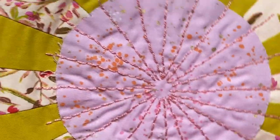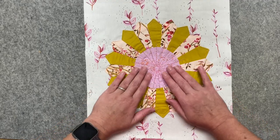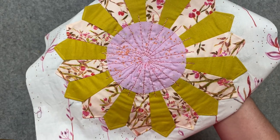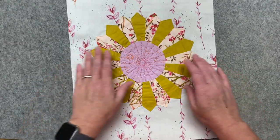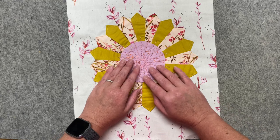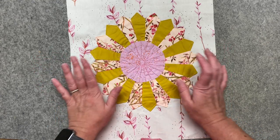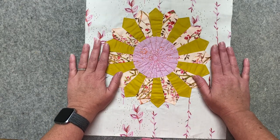When I machine quilt I'll probably go right in here just like this to give it a little extra security. The texture that something like this adds is so great — it just feels absolutely amazing. That is just one method of embroidering that I wanted to show you today on a Dresden plate. You could do something completely different — you could have a whole bunch of French knots all over these. There's just no end to what you could do. This is just one thought, so I hope you enjoyed this video.